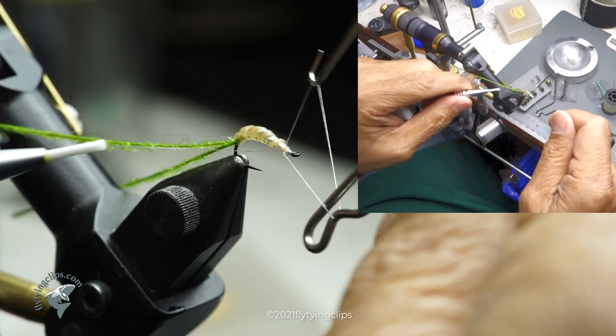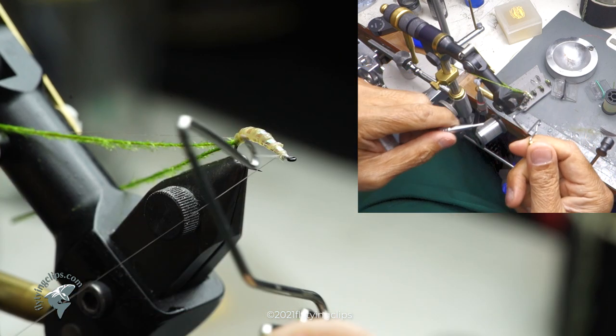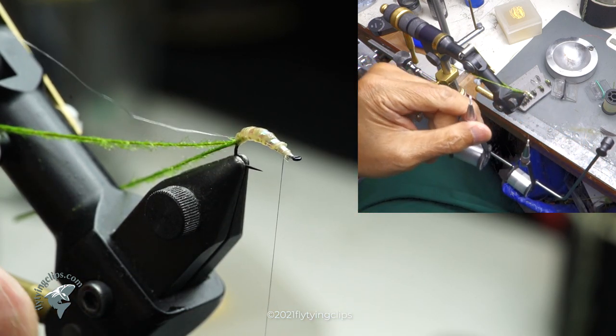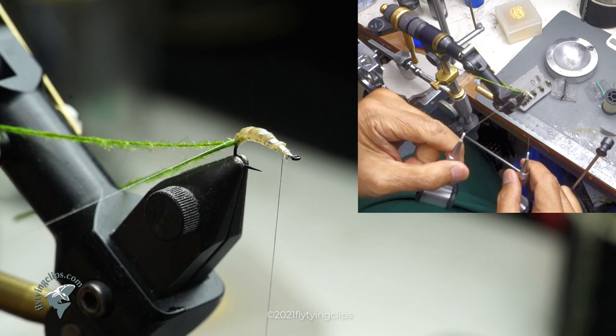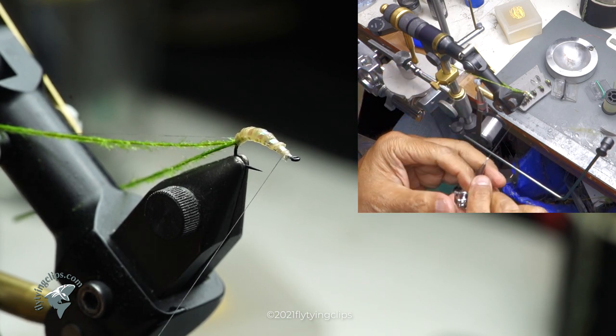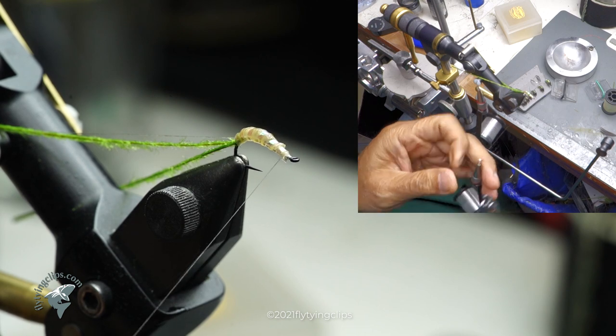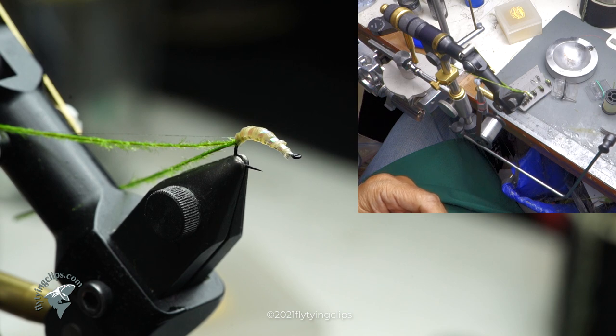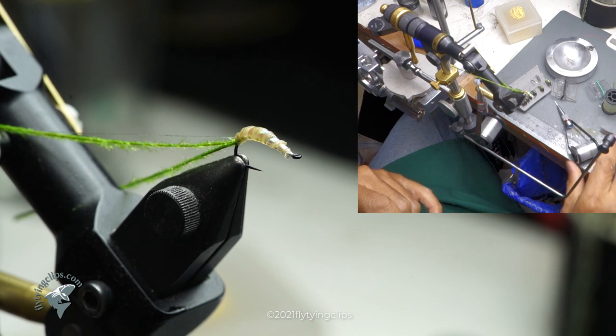Now I'm going to tie it off and cut that bobbin off, because I don't need it anymore. And I'm going to use the other bobbin to create those gills.